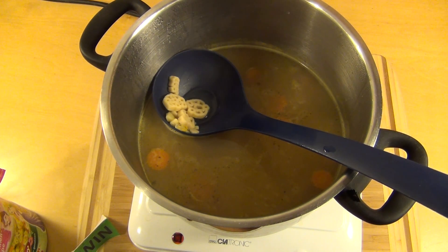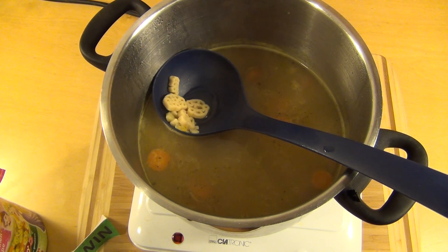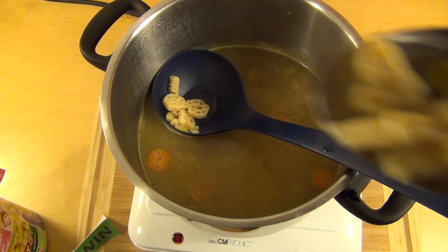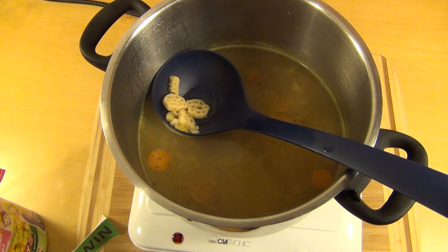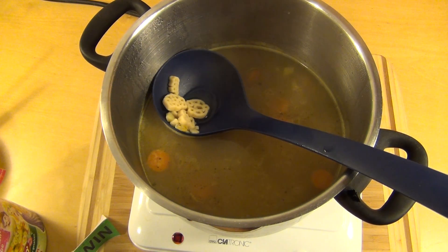Das war die Folge. Ich habe jetzt eine Bewertung gegeben, weil das Zeug — wenn man das isst — schmeckt eigentlich recht lecker. Ich habe auch so einen eigenen Geschmack davon. Auch diese Pasta schmeckt relativ lecker — es ist wenig drin, aber das schmeckt lecker. Und hier — der Sticker war drin.